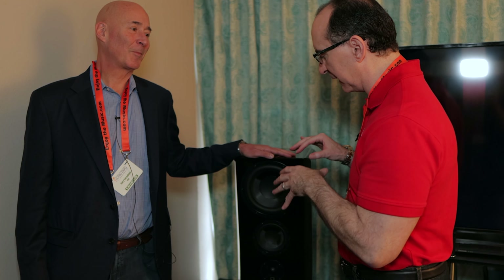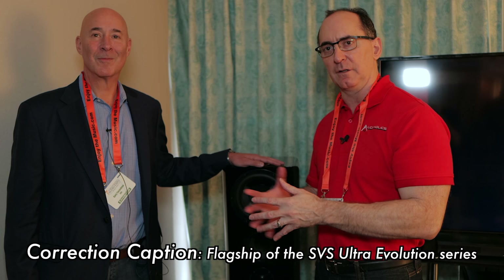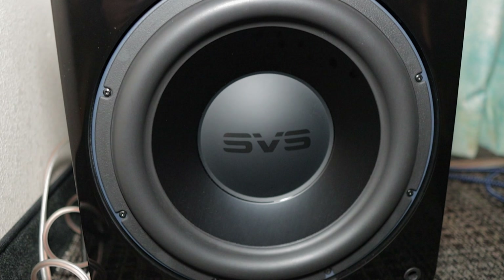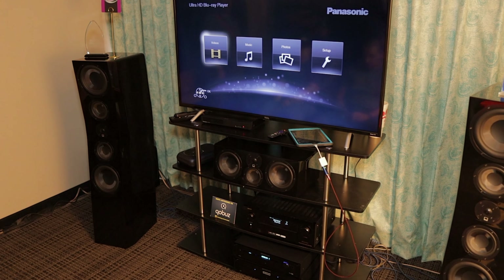I've been dying to hear these speakers. I finally got to sit down and hear them. This is the flagship model of the Ultra Evolution Evo series. The bass I was hearing in this room — I had to walk up to the subwoofer because I was not convinced. I swore they had the subwoofers on. Not a single subwoofer driver was moving.